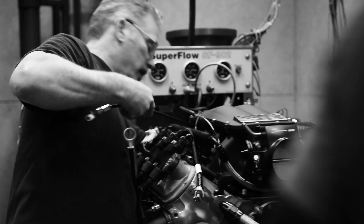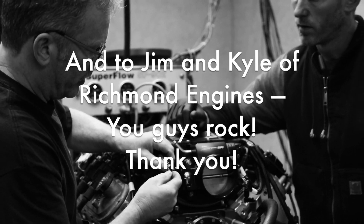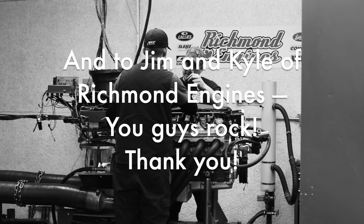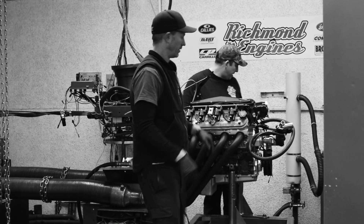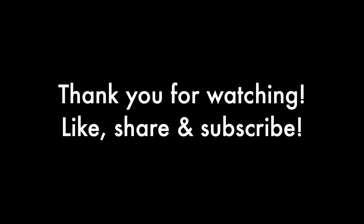Very happy with that. Thanks for tuning in. We'll see you next time.